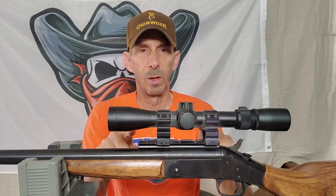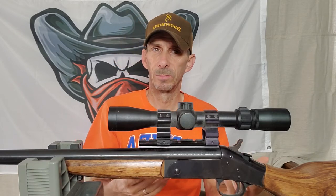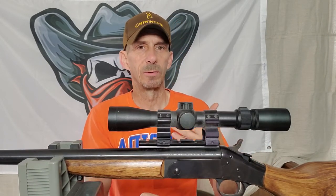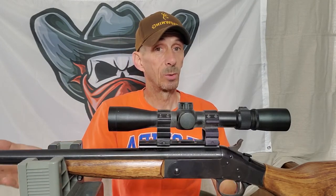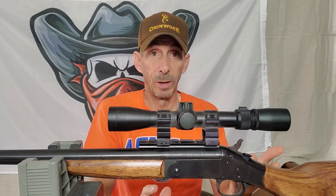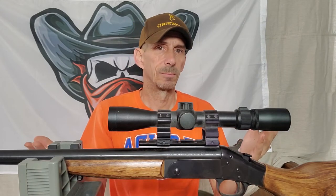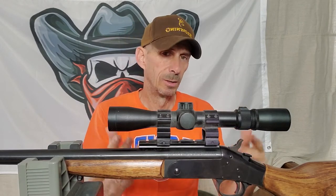Some people have a problem with the twist rate. I've heard that certain bullet weights don't work as well, so if you have a rifle like this, you might want to try different bullet weights to improve your grouping. Some people have also said the bore at the end of the barrel on theirs is a little wider than it should be — a little more bored out — and that shot placement ends up being poor. Other people say theirs shoots perfectly fine and is super accurate.